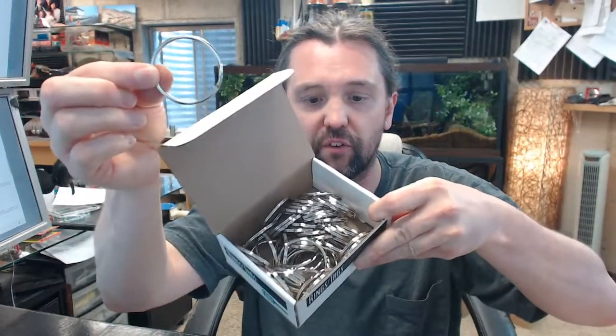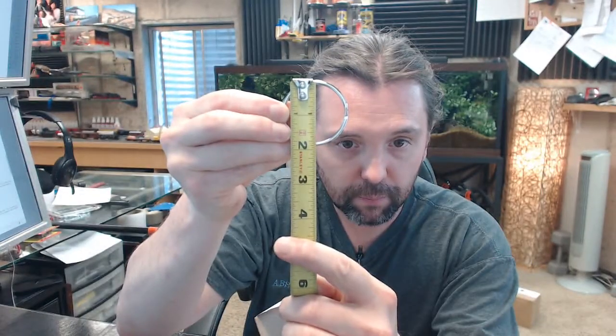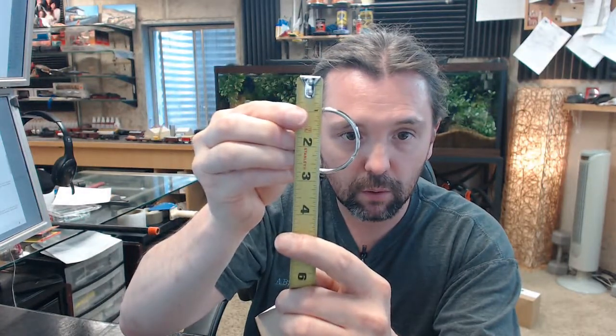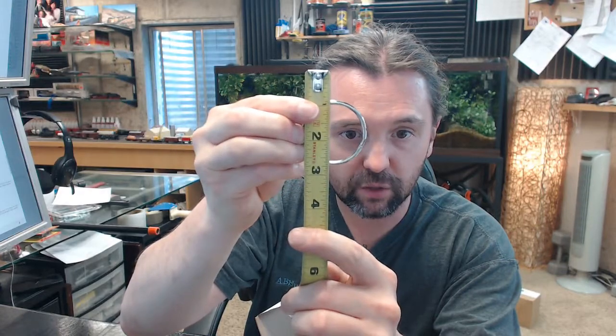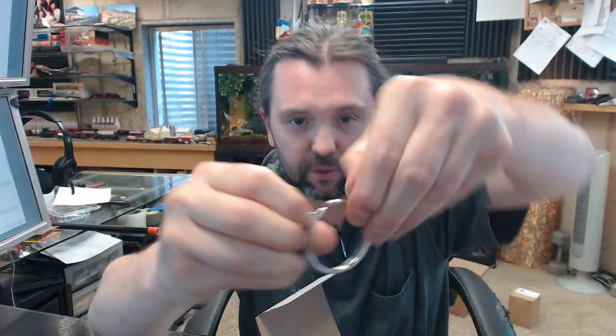This is a box of 50 inch and three-quarter split key rings. Opening up the box here — here's your key ring, inch and three-quarter, there's the box of 50. Dimensionally, we're really talking about an inside dimension of inch and three-quarter. Nickel plated split key ring, typical key ring.